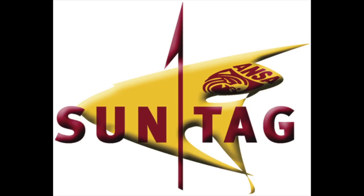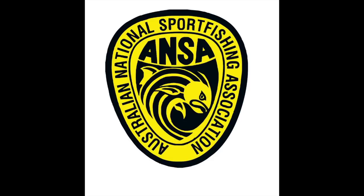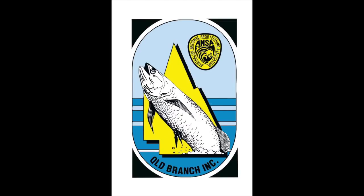SunTag is a recreational fish tagging program in Queensland. It is a joint program between the Australian National Sport Fishing Association Queensland Inc. and InfoFish Australia, with funding from Fisheries Queensland and other sponsors.